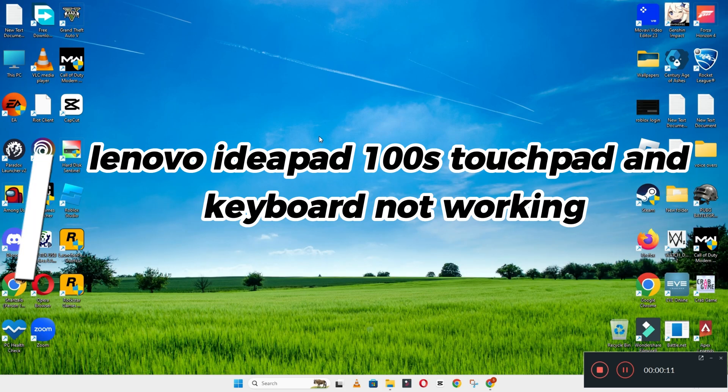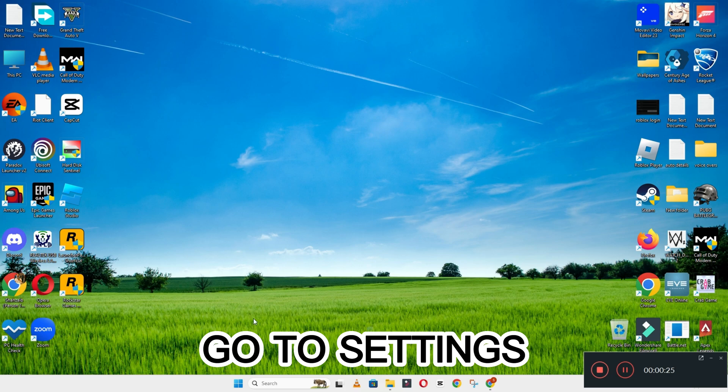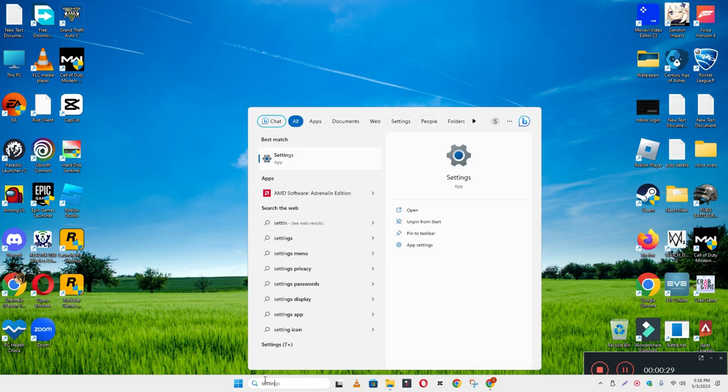Hello everyone, hope you're fine. Welcome to another video. In this video I'm going to show you if in your device the Lenovo IdeaPad 100s touchpad and keyboard is not working, how you can fix it. If you are facing the keyboard related issue, I will show you how you can easily resolve it. Watch the complete video and follow all the steps. If you are new here, don't forget to subscribe and press the bell icon.